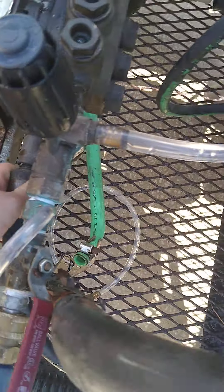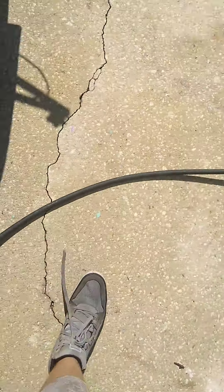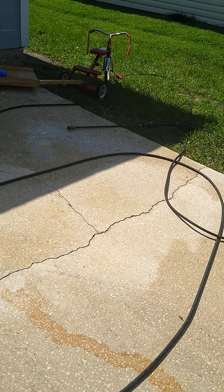Going to a hose, going down there, and then going up. There's a pressure washer right here. And of course I got my pressure line going out over there, keep pressure washing.